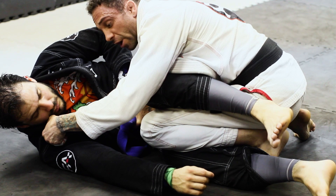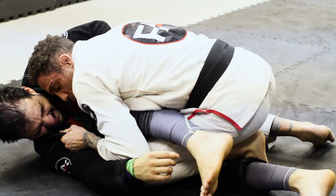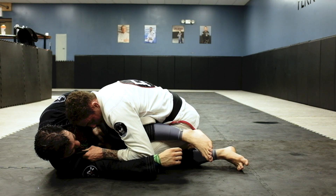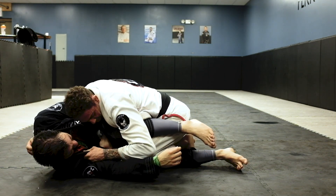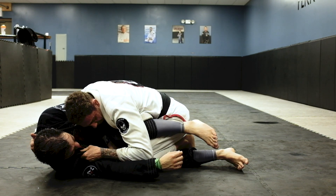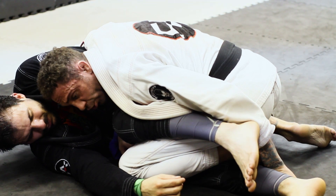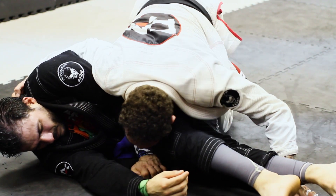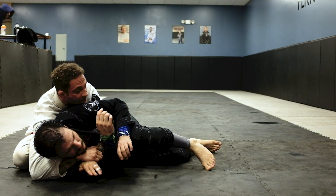My left hand is going to go to the collar. I'm going to pull him and just come to my left a little bit more to smash him. Now I take my lasso out. I grab behind his back like a horse collar tackle from football. I put my left hand behind his legs to control his hips and I just pull myself to his back.